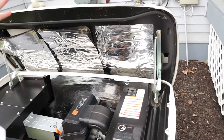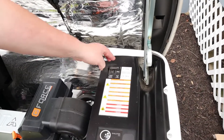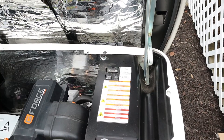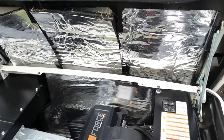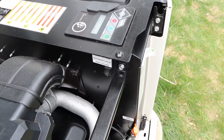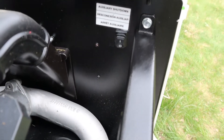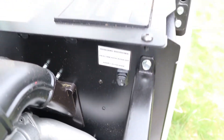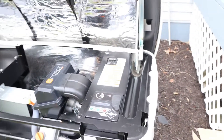Before we do anything to our generator, we're going to shut the power off. To do that, we'll click off the main circuit breaker and also click off our auxiliary shutdown. Our generator is now safe to work on — in case the power would happen to go out, it's not going to inadvertently kick on. Then we can move on to performing our maintenance.